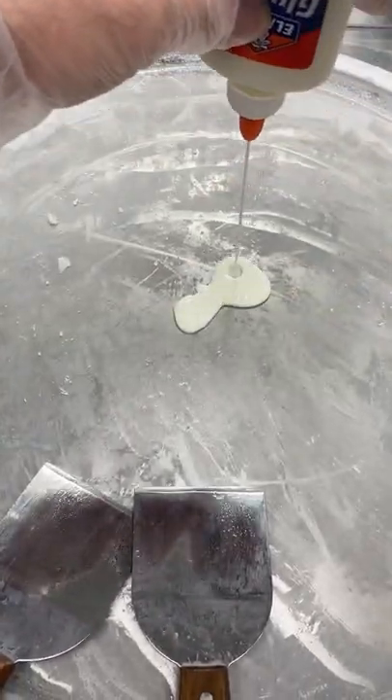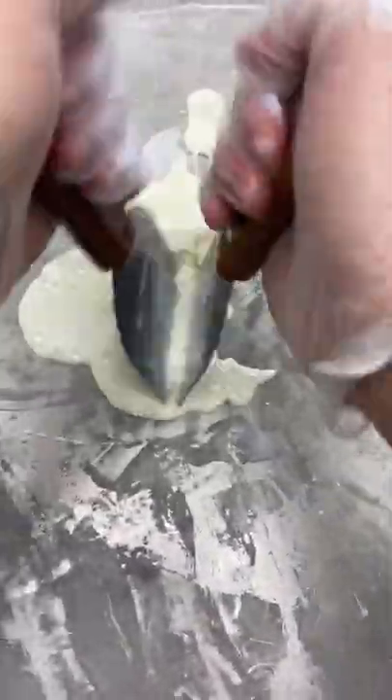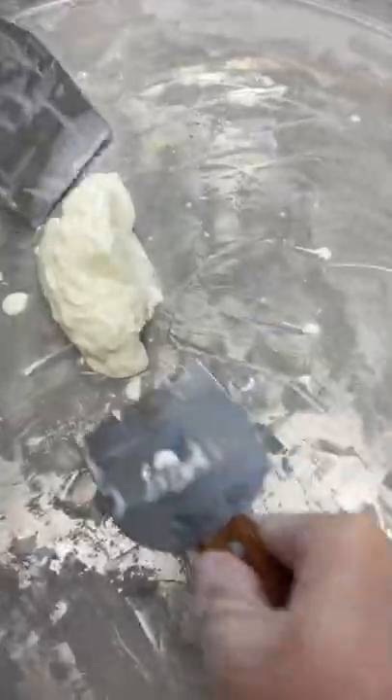We've tried breast milk, we've tried blood, we've tried a bunch of things — now let's try Elmer's glue. My only fear was getting it stuck to the pan and not being able to remove it. That first scrape was relieving.